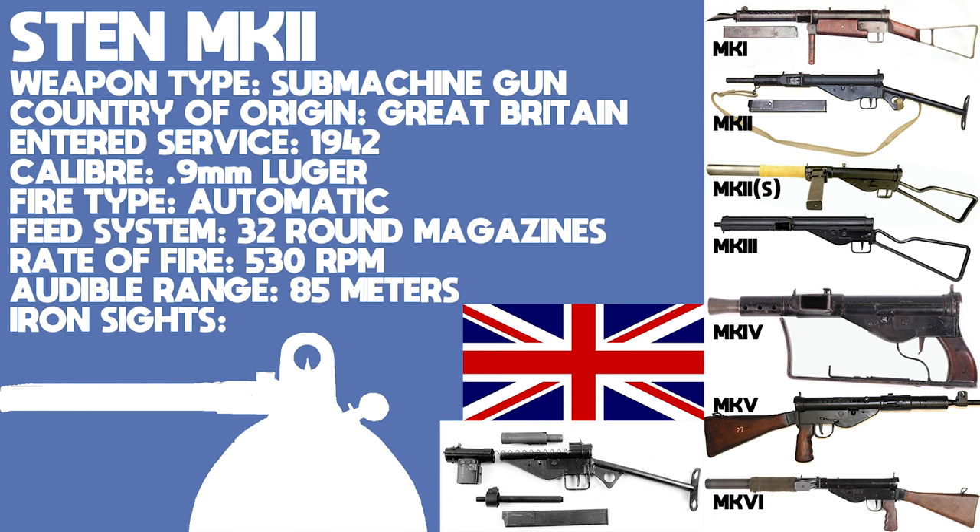The Sten was more reliable than its reputation suggests, although much like the MP40 — which is looked on a lot more favourably by history — its double-stack, single-feed magazine caused issues and the weapon could easily be accidentally discharged if the bolt was knocked or if the weapon was dropped. Despite these issues, the Sten was used as a basis for the design of the American grease gun and was copied by the Germans when they made the MP3008. More than 3 million were made, 2 million of which were Sten Mark IIs, and it was replaced in British service in the 1960s by the Sterling.